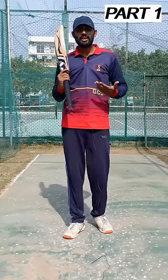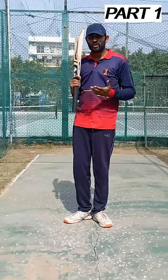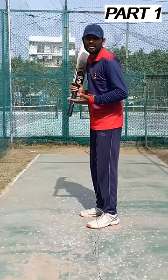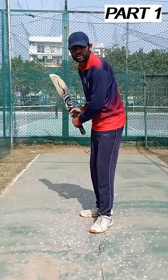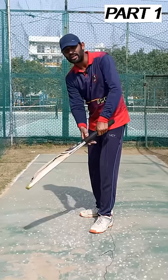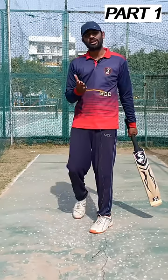So guys, first of all, let's see what we are doing wrong playing on drive or flick. What happens is that when we get a ball on the pad line and we try to hit on drive, our head is behind the body. That's why when we try to hit on drive, we turn on the flick and our head is fully on the opposite side — and this is not a flick shot.